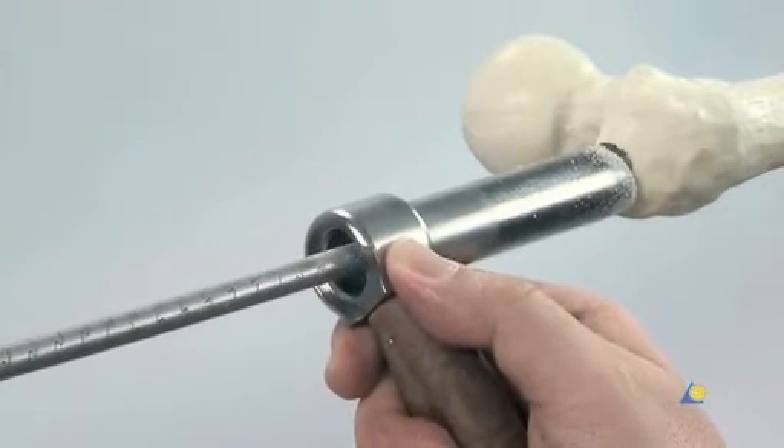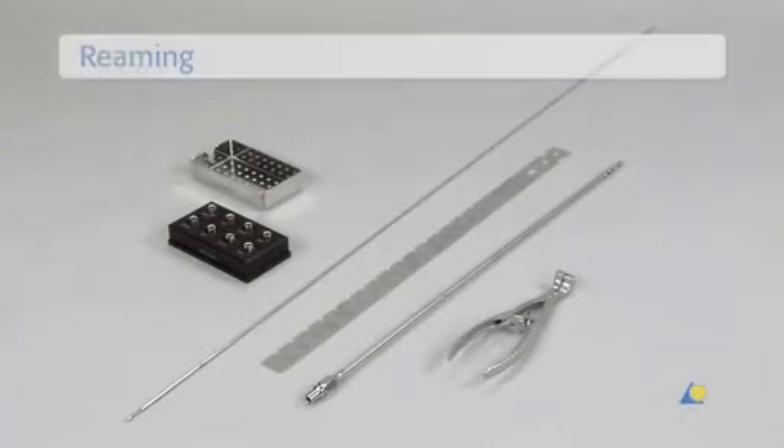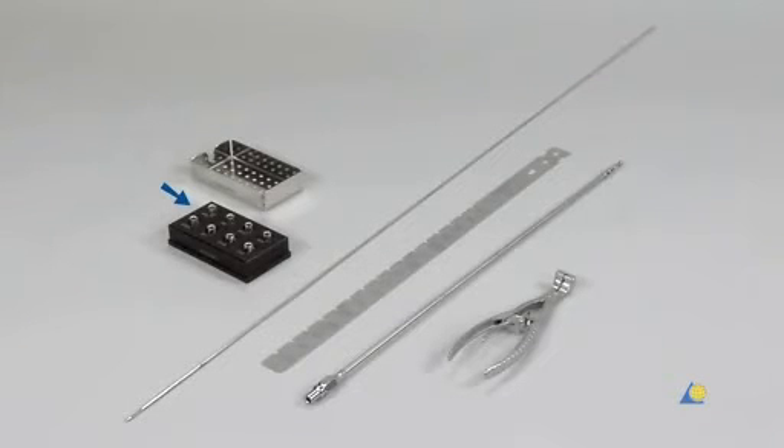The A2FN can be inserted with or without reaming. In this exercise, the bone model will be reamed. To ream the femur, the following instruments are used: a set of SynReam reamer heads with the removal box, two 2.5mm SynReam reaming rods, the radiographic ruler for expert femoral nails, the SynReam flexible shaft, and the holding forceps for reaming rods.